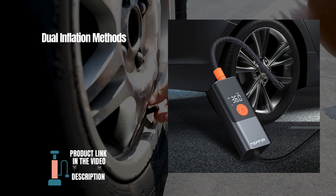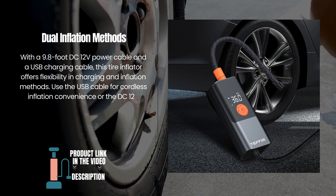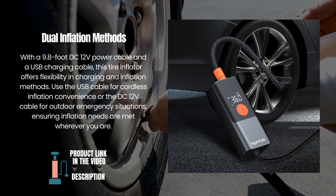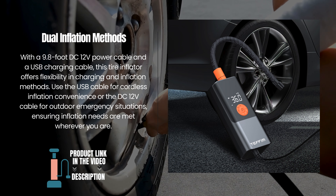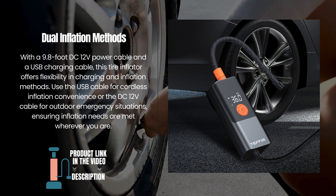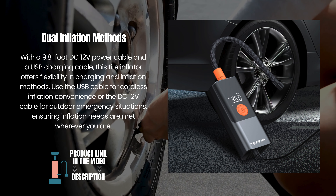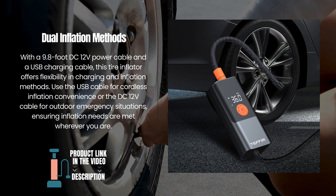Dual inflation methods. With a 9.8-foot DC12V power cable and a USB charging cable, this tire inflator offers flexibility in charging and inflation methods. Use the USB cable for cordless inflation convenience or the DC12V cable for outdoor emergency situations, ensuring inflation needs are met wherever you are.